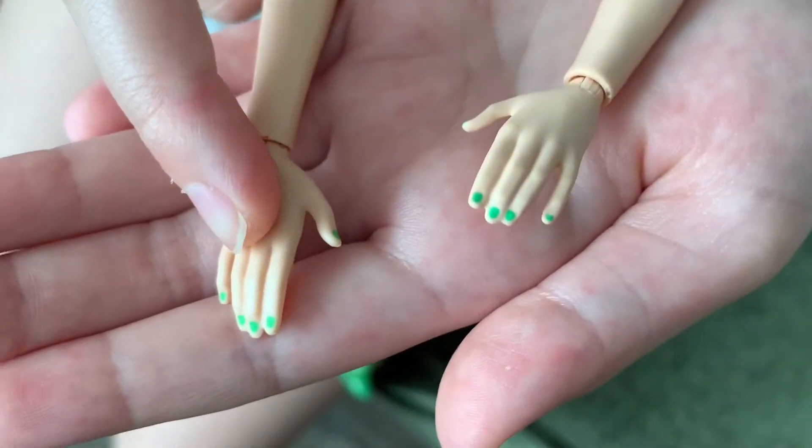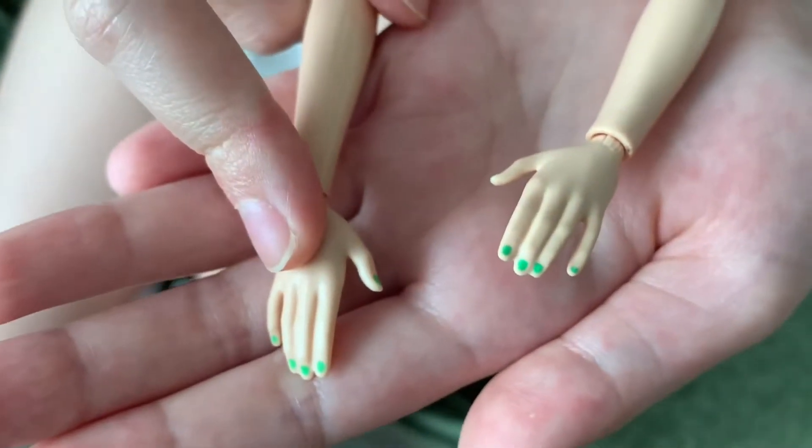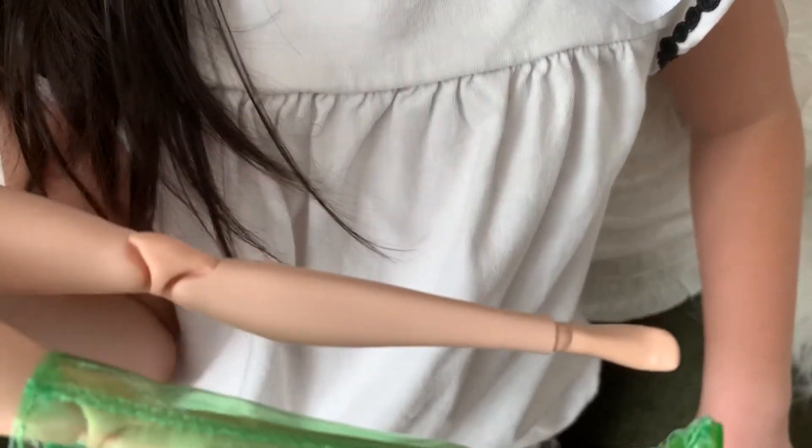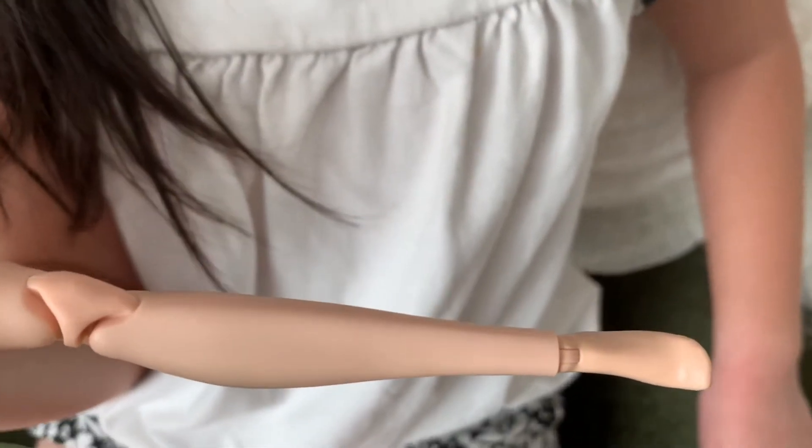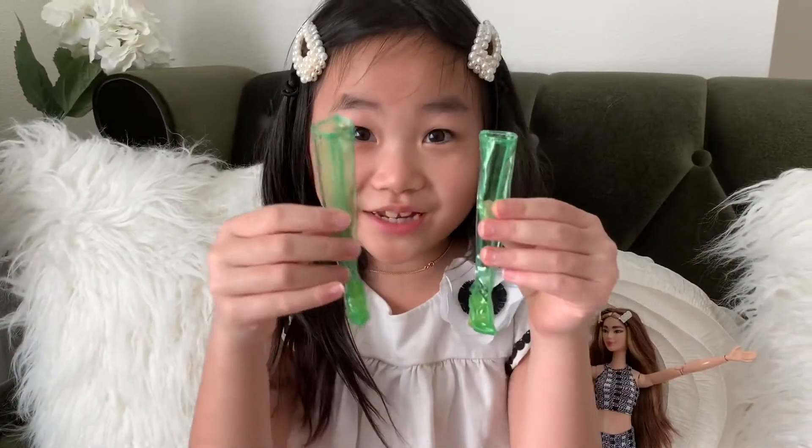She has green nail polish! Let's see if her toenails are green. It doesn't look like she has green toenails. Well, your boots are really cute though.